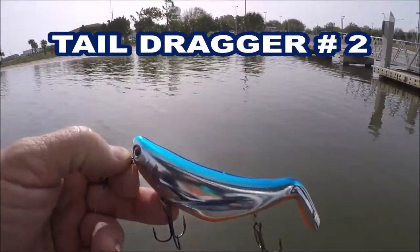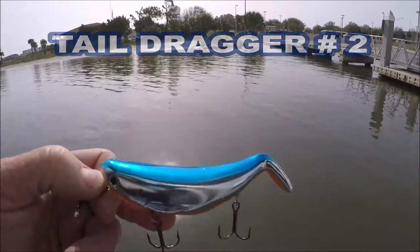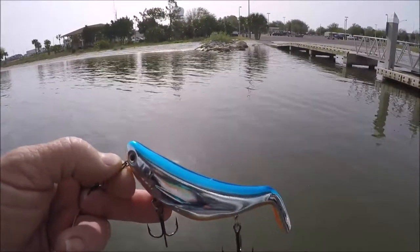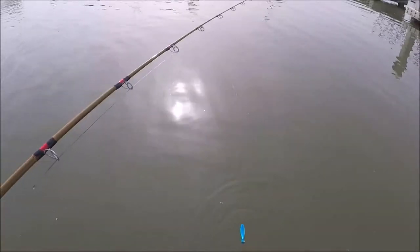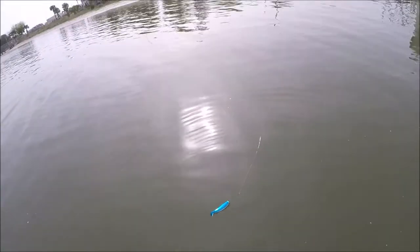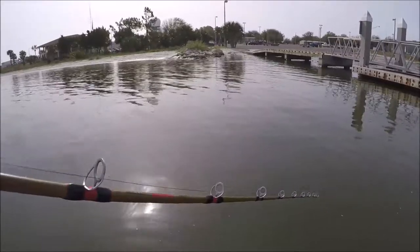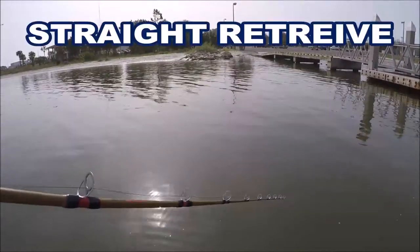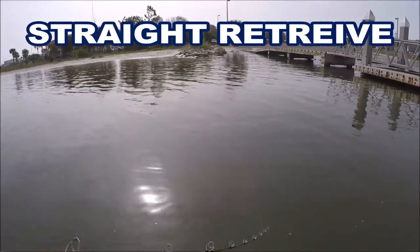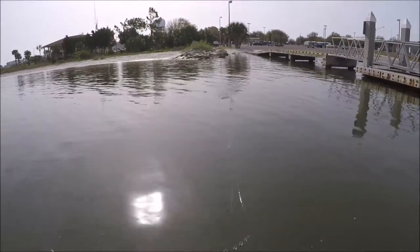Here's the Bill Lewis Stutter Step 5-inch — a very unique tail-dragger topwater. Sits high in the water. There's a straight retrieve where it wobbles back and forth and drags its tail.